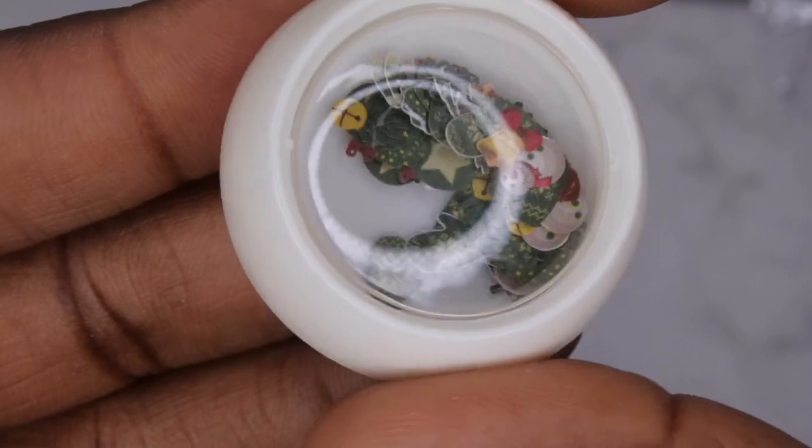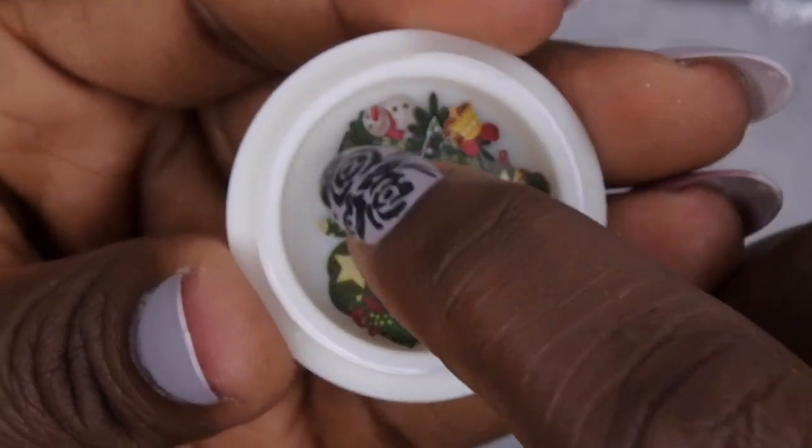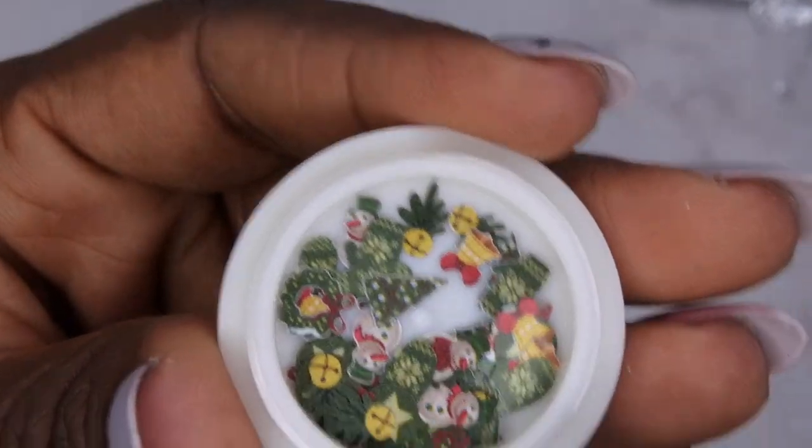The last thing I got is more paper embellishments that you can put on the nail and encapsulate. I think these are so cute — it has a little snowman, mittens, a Christmas tree, and a little bell. Super cute!